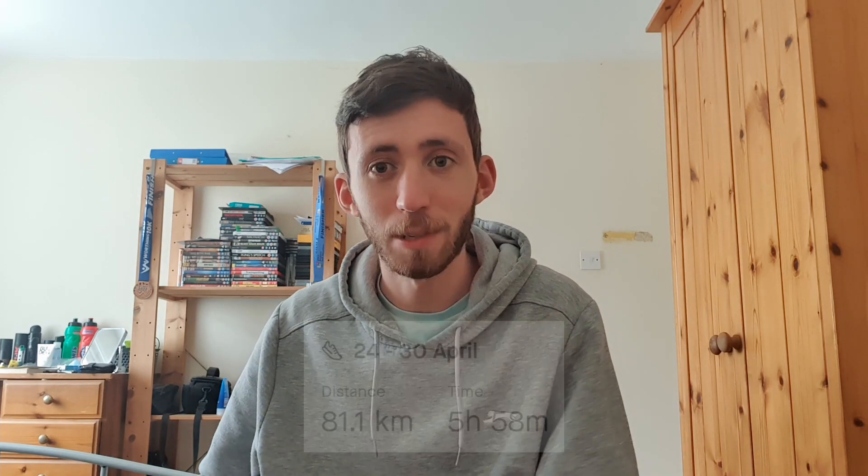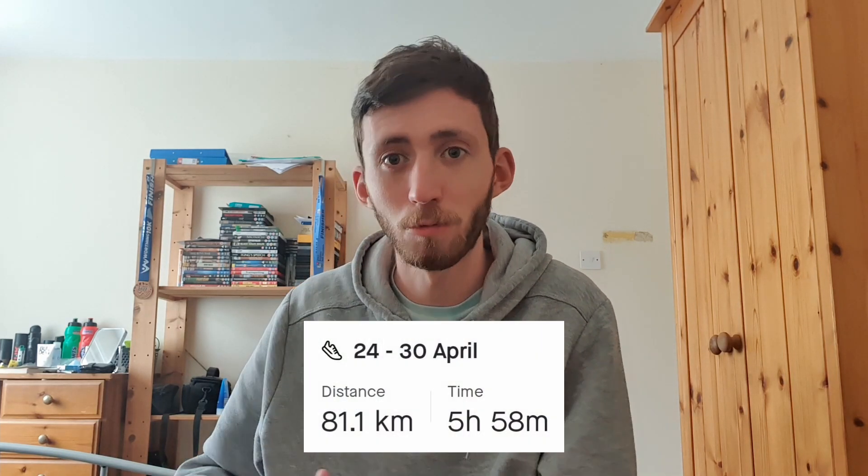I'm now back here in the same seat to go through what I did in my last week of training. In total I ran around the same as last week — I think I did slightly less but still just over 80 kilometres, which I was really happy with. Let's go through my week.